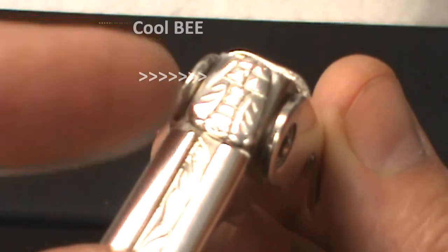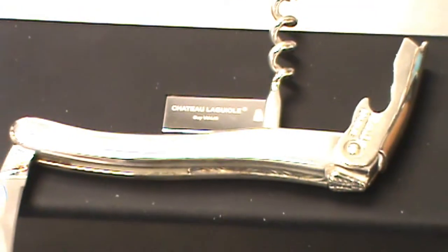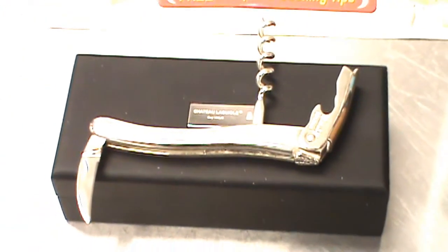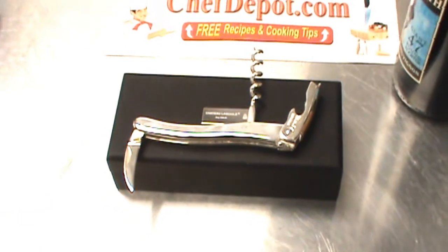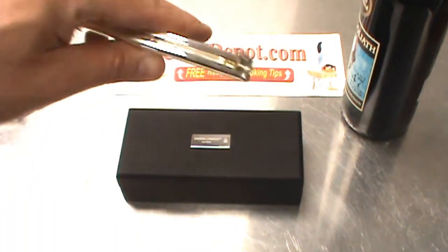Notice the B. Very, very nice piece. It's perfectly balanced. Feels great in your hand. Nice shape. I like it.